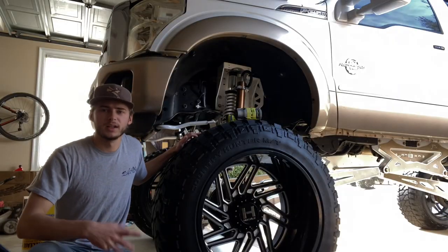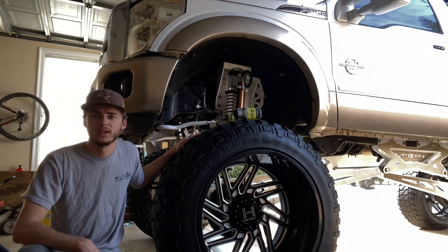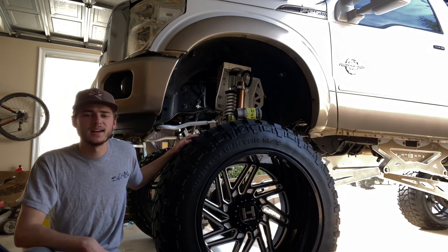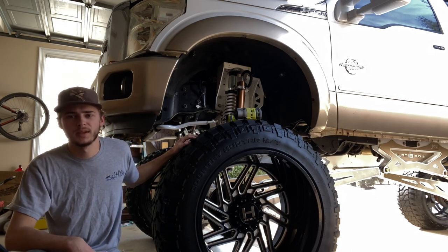Alright, so we're going to start by jacking the truck up and getting this 42 inch fury off. So I'll let y'all watch me try and manhandle this tire, and then we'll start by disassembling the truck.